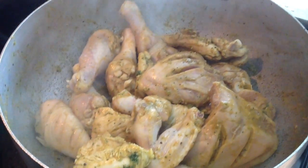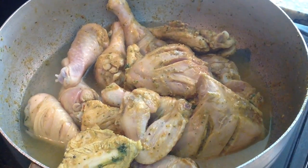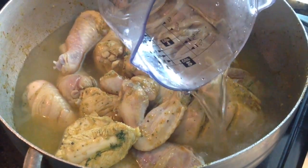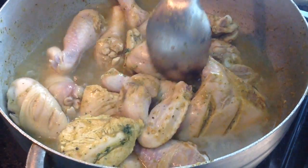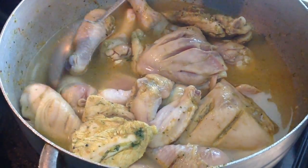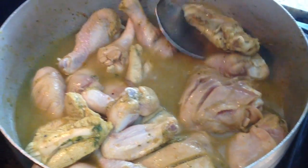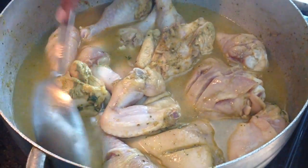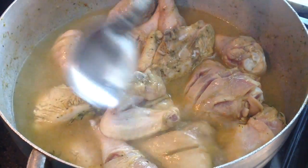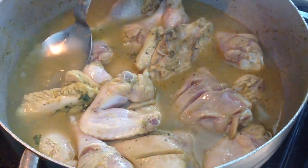What I'm going to do is add some water — enough water to cover your chicken. Because we want to make a sauce, we want to make sure it covers your chicken. As the water reduces, the remainder of the water is what I'm going to use to make the sauce. Let it come to a boil, and once it comes to a boil, put your lid on, turn your stove down, and let it cook for about 35 to 40 minutes on medium high.